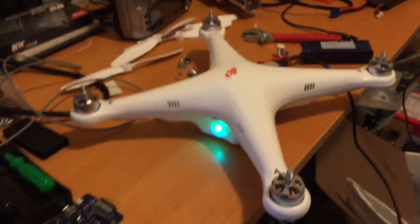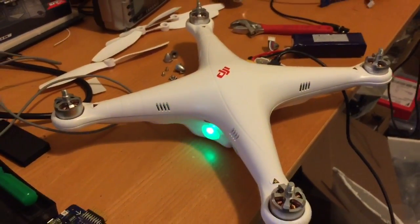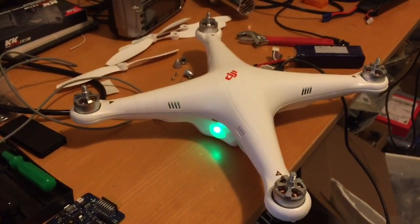So I think by now everybody knows what this is. It's a DJI Phantom. This is the original version, Phantom 1.